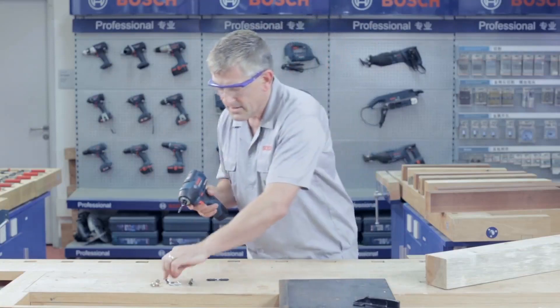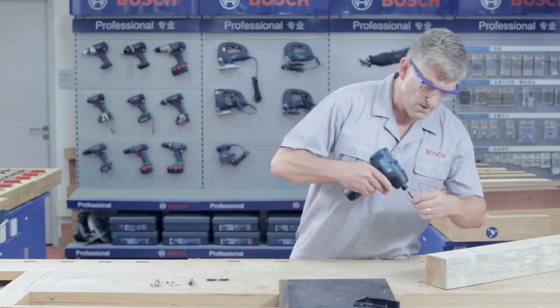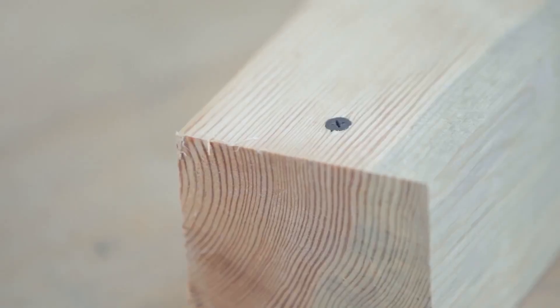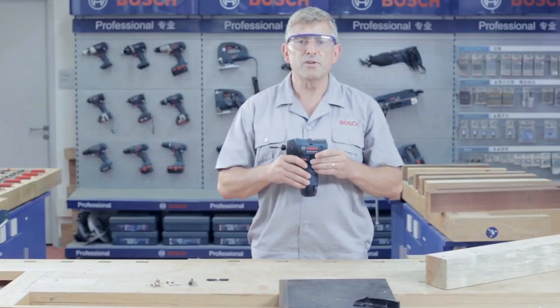Let's give it a go. Speed number two is typically used for metal drilling applications.